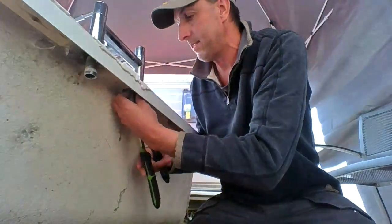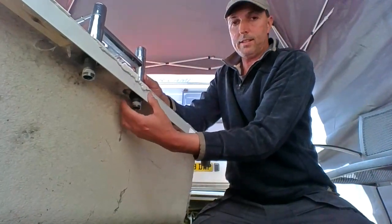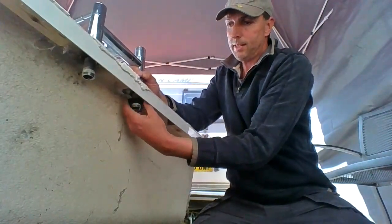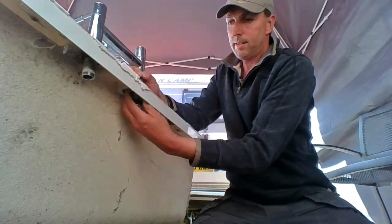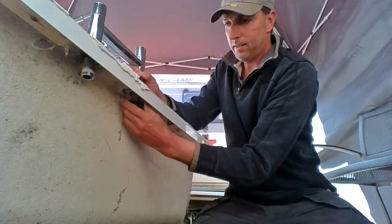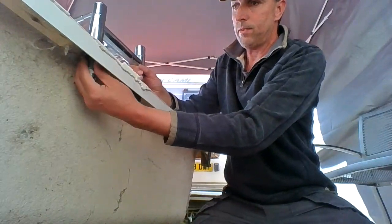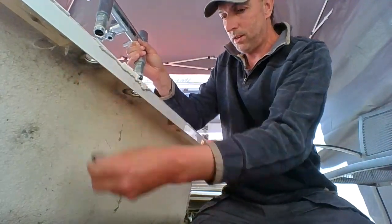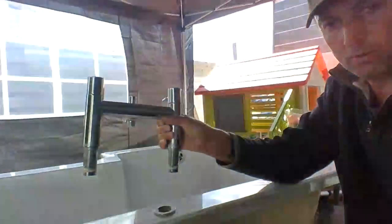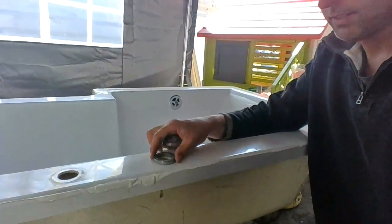Do the other locking nut on the other side. The first few turns are hard. Undo that — hold the taps when you're doing that because you're releasing the taps on the bath. Off they come. So we've got two washers, and that's taking the bath taps off. Now we're going to refit them.